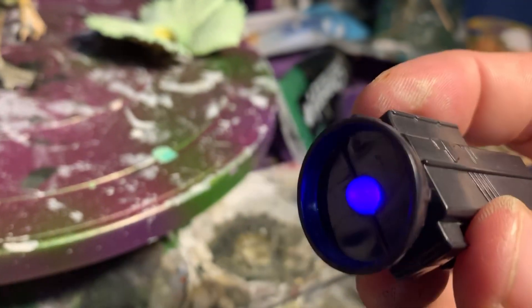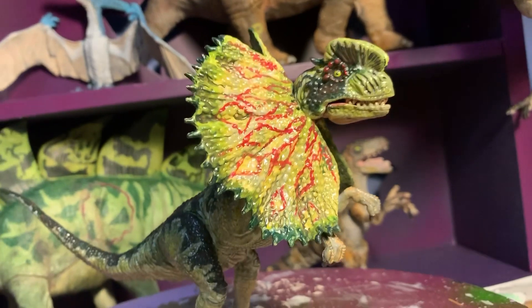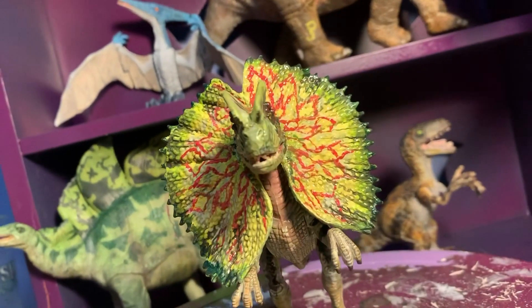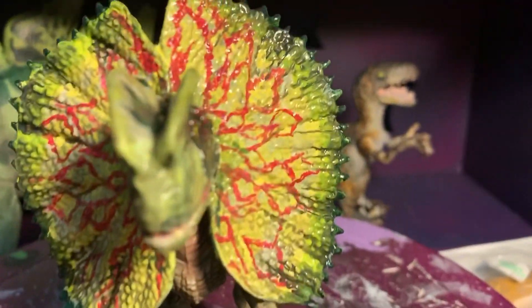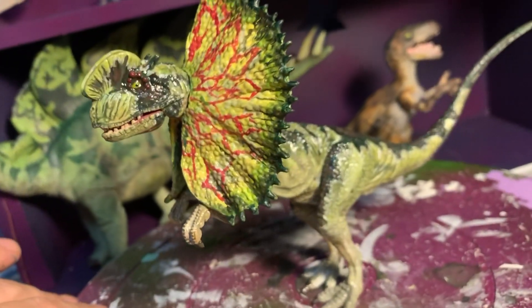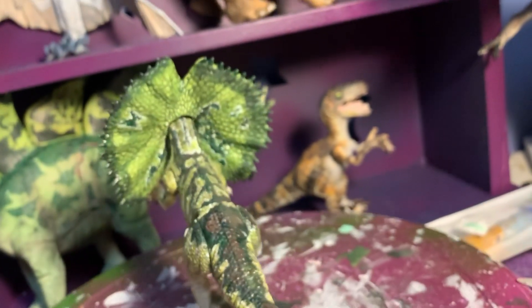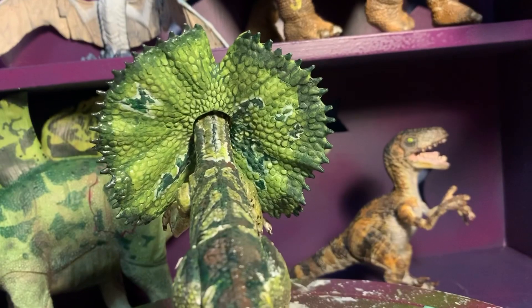That's pretty cool. I'm using the Jurassic World Owen clicker. And there we are. If you ever wonder what the back of the frill looks like, there you are.